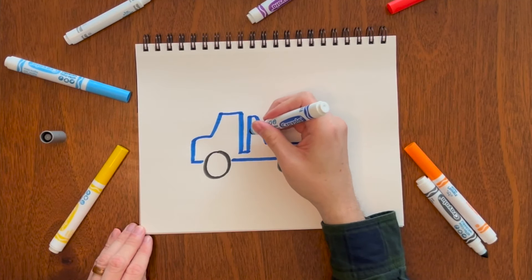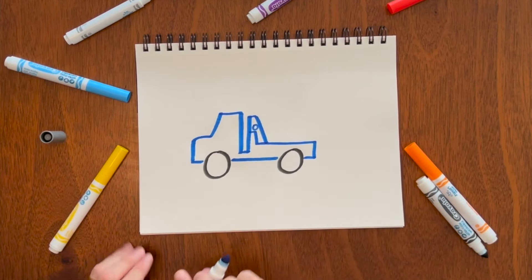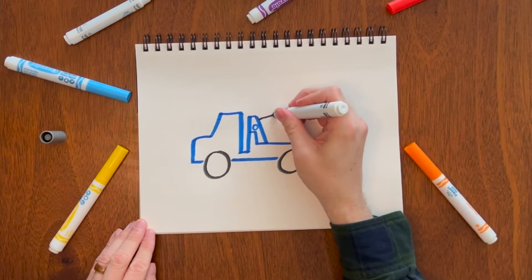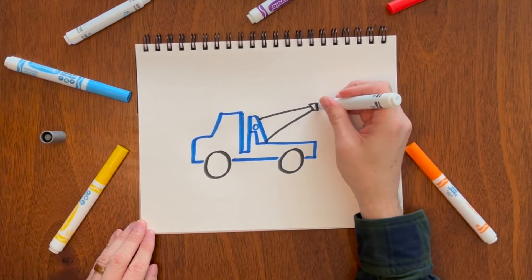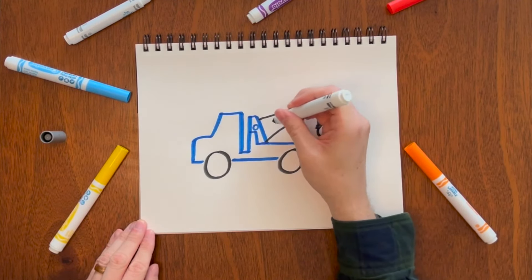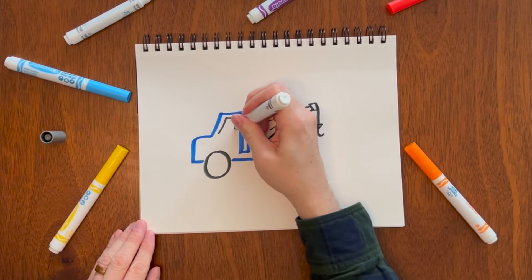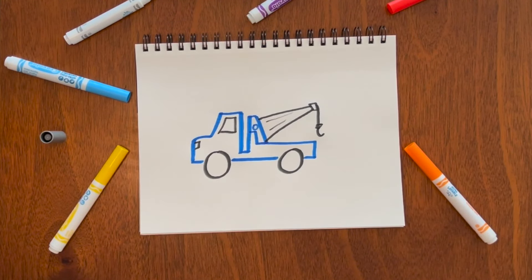You can come back and add some other design elements and switch the colors up. Then come back and draw the window, and you can even add a light if you want. There you go — a tow truck.